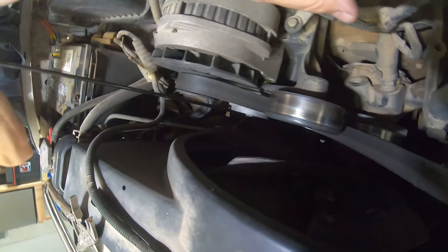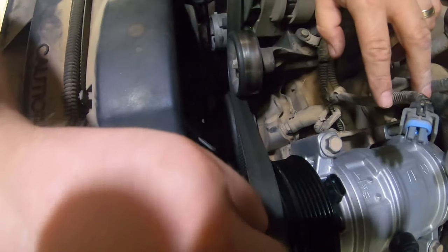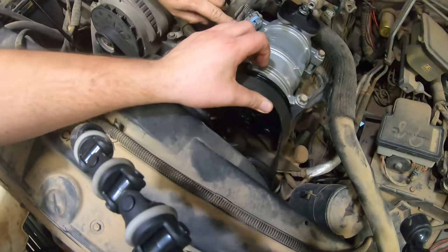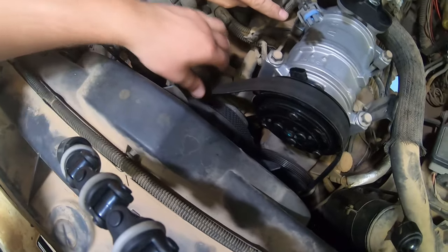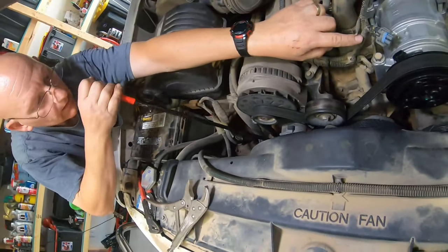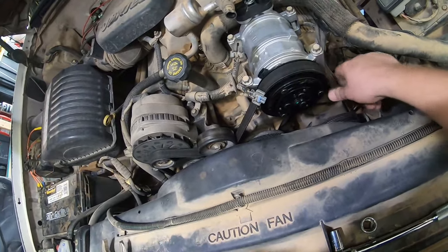You're just going to slide the belt right back over. Make sure your belt is on all your pulleys. You're going to trust your partner to not let it go while your fingers are in there. I can release the tension, and your belt should be back on just like it was before.